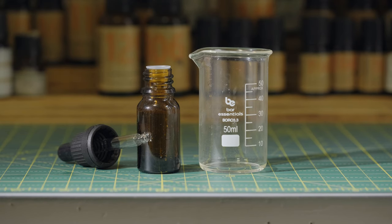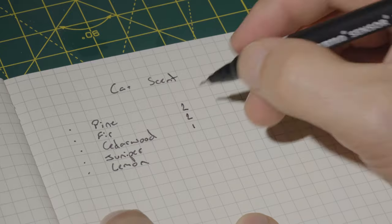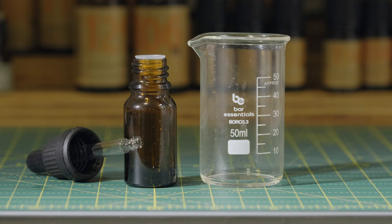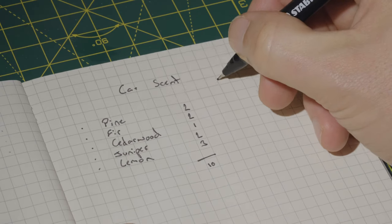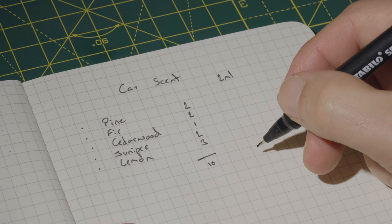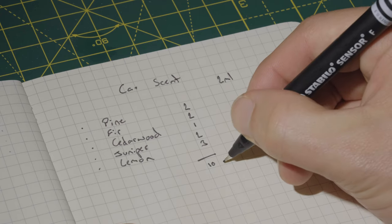Now we will be putting it into a little dropper bottle and I will show you how to do the maths for that now. It's always good to jot down your recipes so you've got them for the future. Our total recipe is 10 drops. I want to fill that 10 milliliter bottle, doing 20% essential oils so I need two milliliters of essential oils. It's 27 drops in every milliliter of essential oils so I want about 60 drops of oil in total. If I was being totally accurate it would be 54, but multiplying everything by six is nice and easy.